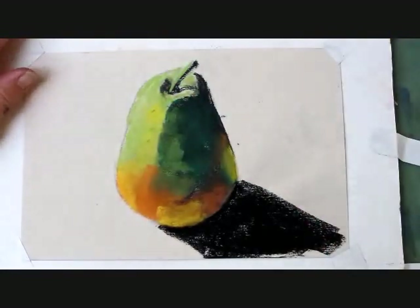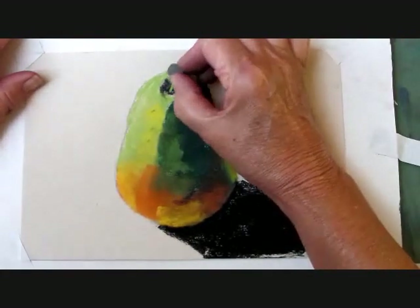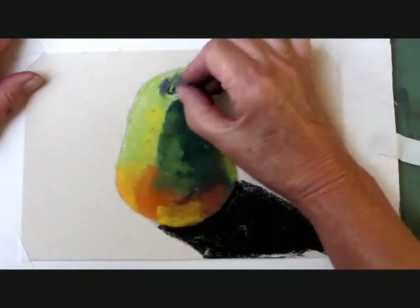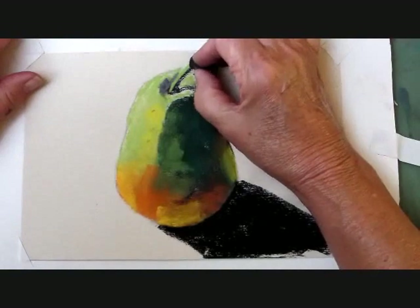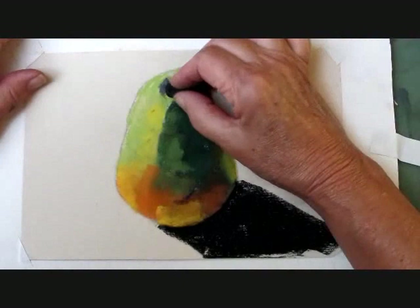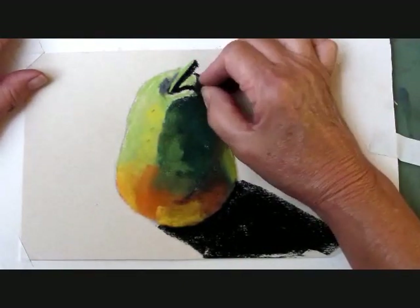A little more detail to the stem. Putting some gray in the background there behind the stem — it's more of a light shadow. Accentuating the stem a bit. My stem's a little thick, but you'll see in the photo that this pear does have a thick stem.